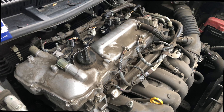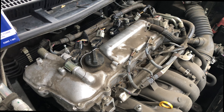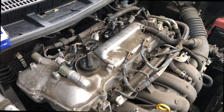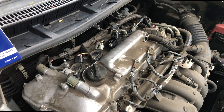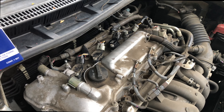No more check engine light — I call that a fix. There's a quick little diagnostic on a 2013 Toyota Corolla. I hope you guys liked this video. If you did, make sure to hit that like button, and if you'd like to be notified when I put out another video, make sure to hit that bell notification.